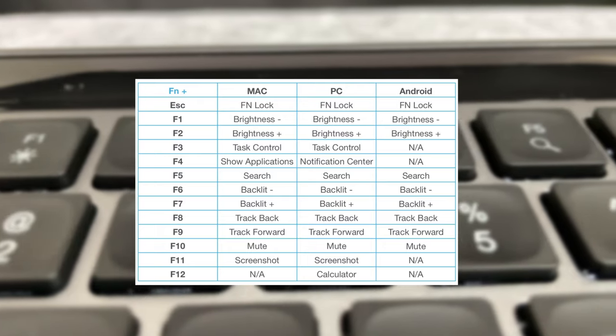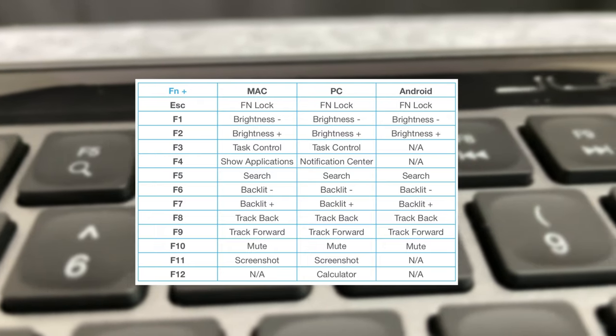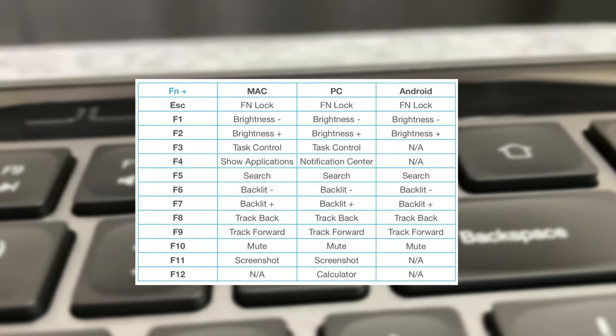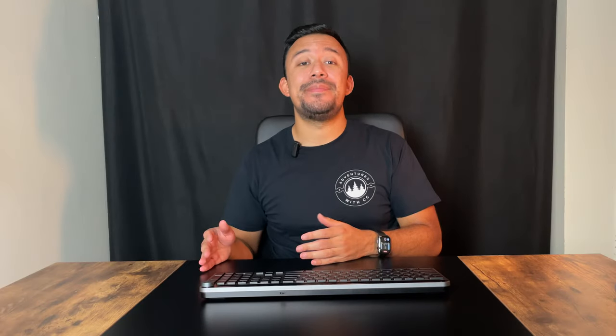You also get a full row of function keys, which is a nice inclusion. It's great that they allow you to have access to both screen and keyboard brightness, a couple of media controls, mute, and screenshots, just to name a few. You can also set up three different profiles and customize the keys along with three different shortcut keys using the JLab app. I'll be honest — I didn't get a chance to actually use the app. I can't download anything on my work laptop because everything is restricted, and my Mac Mini didn't recognize the developer and I didn't really know how to bypass that.